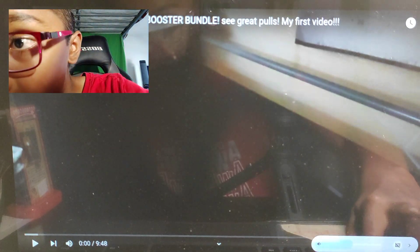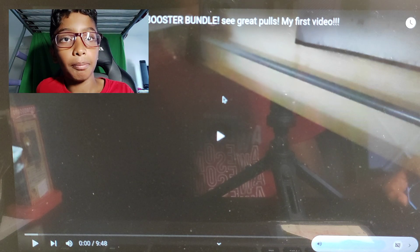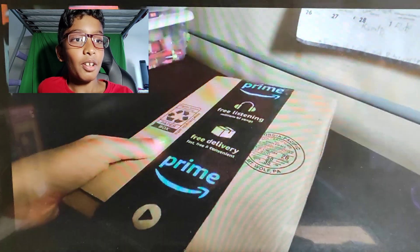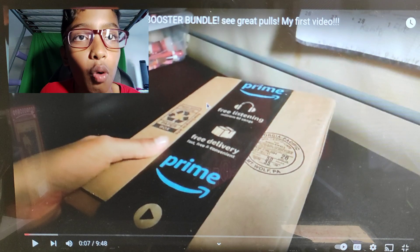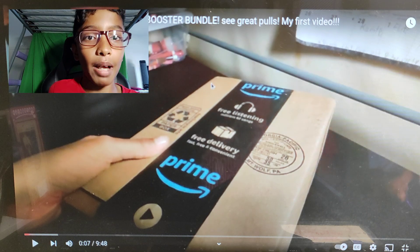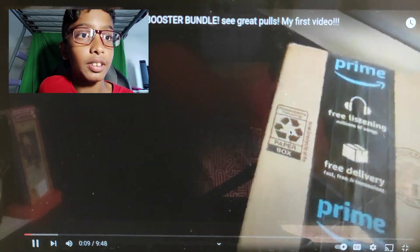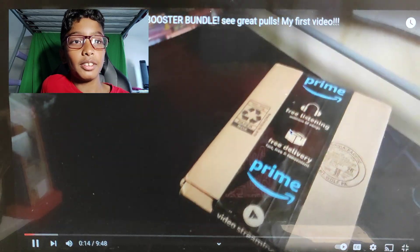I didn't put up the volume. Okay, my bad. Now we can go. In the old video: 'Today, my parents have bought me a Blast Origin Booster Bundle.' Bro, what is Blast Origin? I need to know. What is Blast Origin? It's Lost Origin. Oh my god, I'm already getting mad at myself. And let's see what crazy pulls we get from this booster bundle. Stop stuttering. Let's get into the video, shall we?